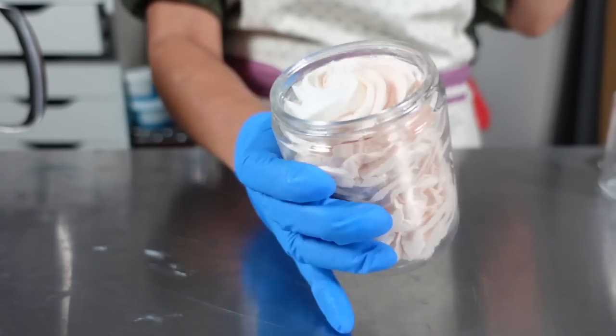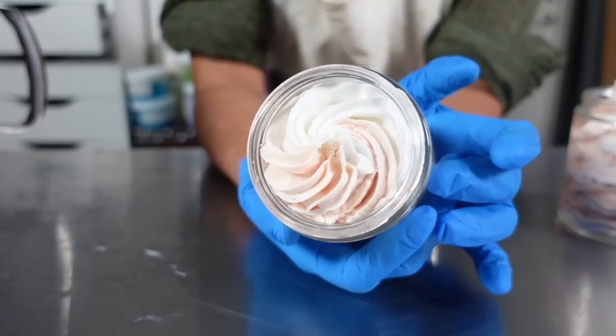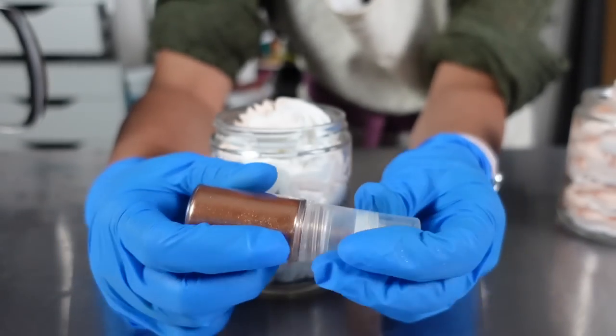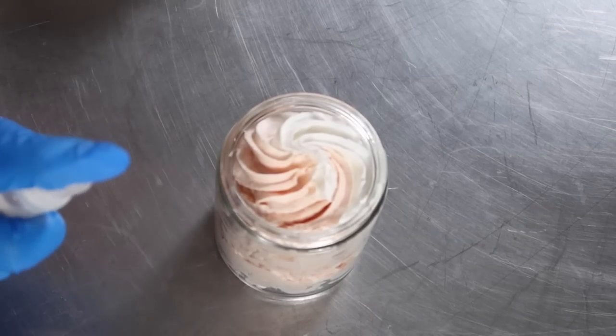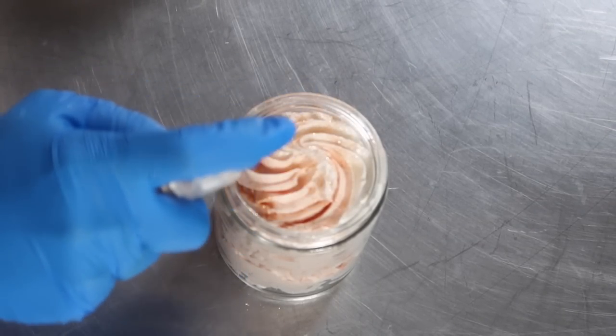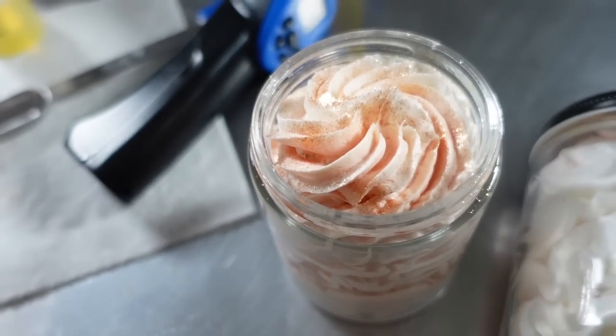How pretty does that look? Here is the top of that whipped soap. To finish this off, I'm going to dust the top with even more mica. I have this mica spray bottle filled with that bronze color and we're just going to lightly dust the top to give it the most beautiful autumn touch.